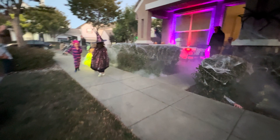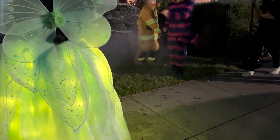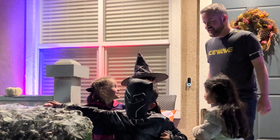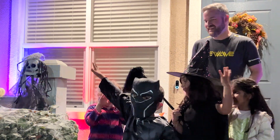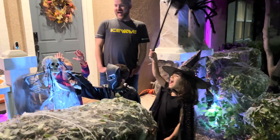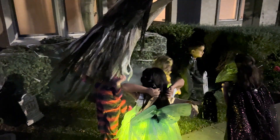Some people might ask: why did you go through all of this effort for a silly made-up holiday? I could say I did it because I wanted to outdo my neighbors or make a cool YouTube video about Halloween. But the true answer is that I just love making things — and I especially love making things that make people smile. This project challenged me in a lot of new ways, both technically and creatively, and it's been a crazy few weeks of failures and successes. I hope you enjoyed this journey as much as I did, and I hope it encourages you to get out and make something of your own. Who knows — the next thing you make might just spark the imagination and creativity of our next generation.